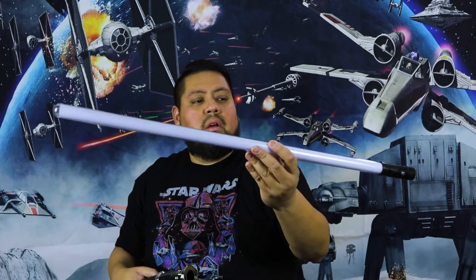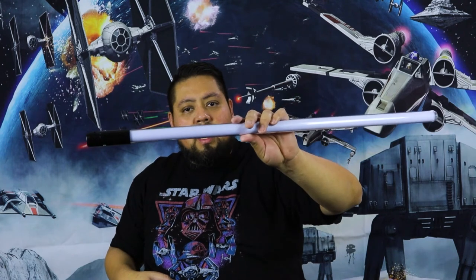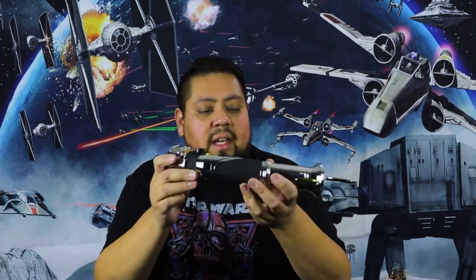This is a short blade — the blades they have at Batuu and Galaxy's Edge stores, they have this short one and the extra long one. This one I got for Reese; the extra long one is the one I use for this, simply because it's like a saber so it's a nice long blade. The craftsmanship and the details — this part is plastic but everything else is rubber and metal and it feels nice and solid.